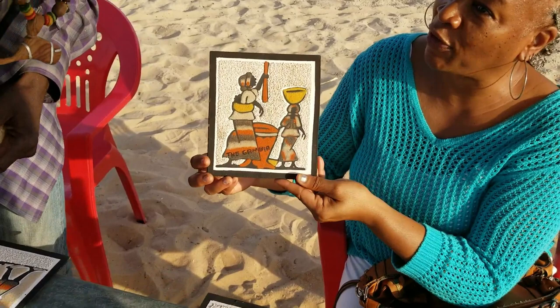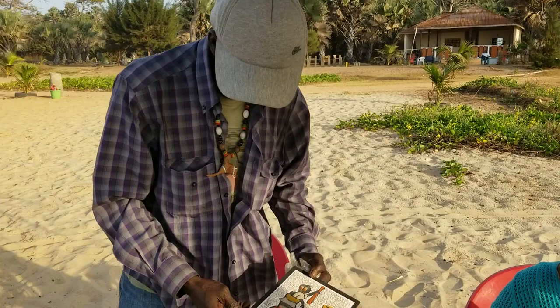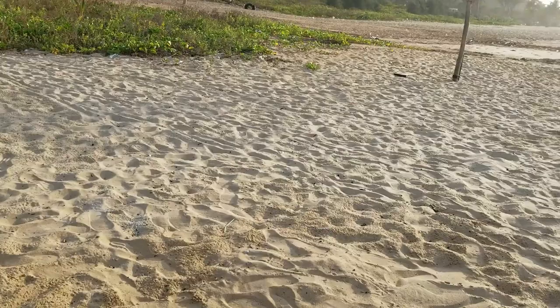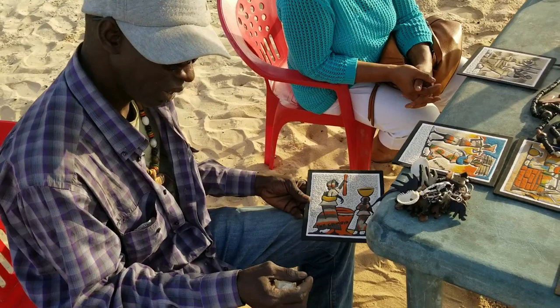Tell them what you do. We mix the sand first and we color it. Speak up — the music is kind of loud. Turn your music off a little bit so they can hear. He's telling us how he makes the picture. We mix the sand first with the color.